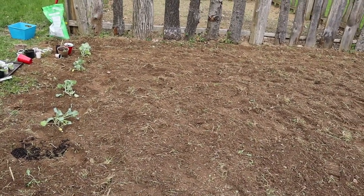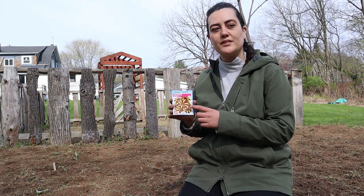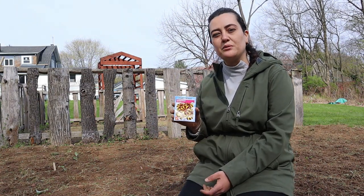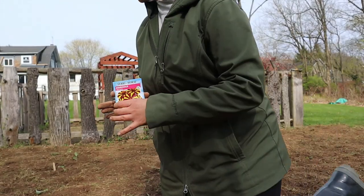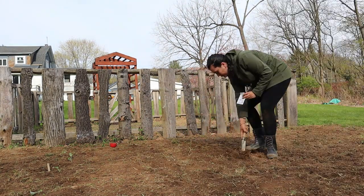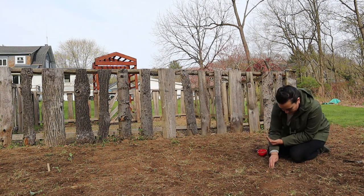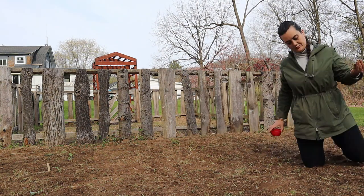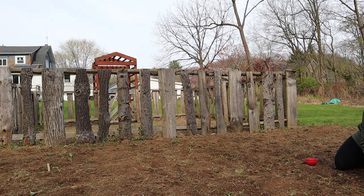I decided that I also wanted to sow a few marigolds in to deter some pests. Marigolds are great — here I have some Jolly Jester marigolds. I think I'm just going to put them in a row or two in the middle here. It'll have some nice blooms to liven up the garden, but it'll also serve a purpose to deter some of these pests away from the cabbage leaves.